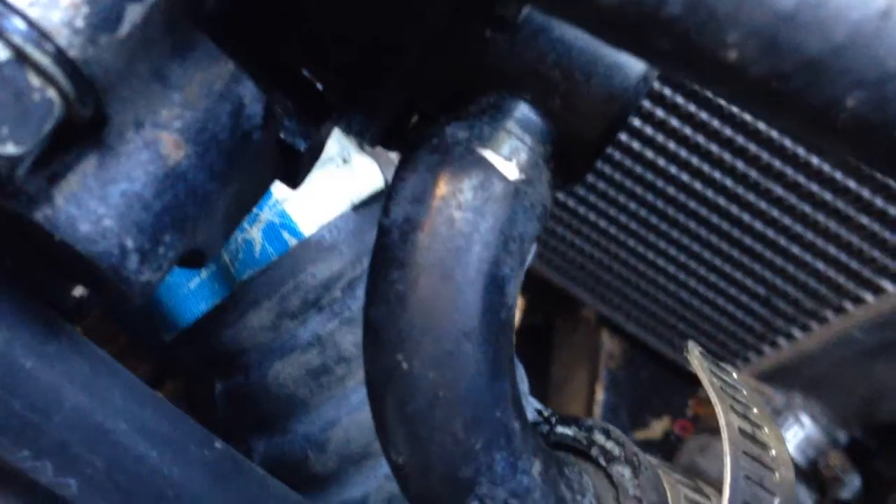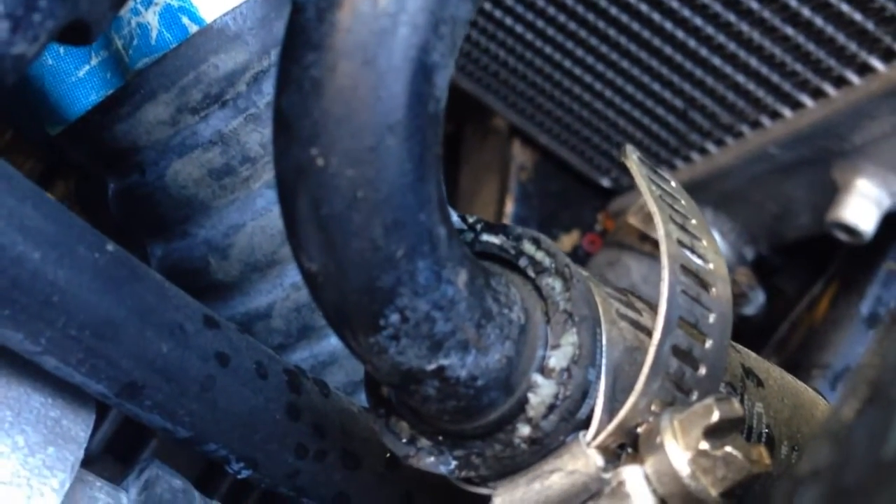And on the firewall, this is my input to the pump. Right side is return, left side is feed. And here the feed is on the right side.